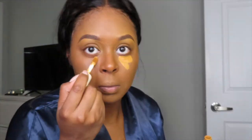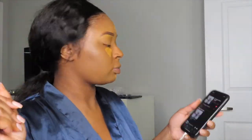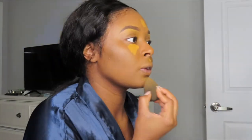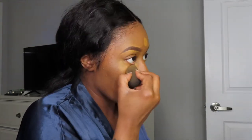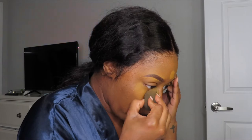To highlight, I'm going to use the same concealer that I used under my eyes to go ahead and highlight those areas. I am going to blend my concealer — I did spray my beauty blender to get it a little damp. Who uses a dry beauty blender? That's crazy. Go ahead, blend those out and get ready to contour.